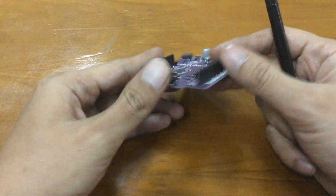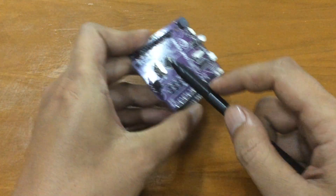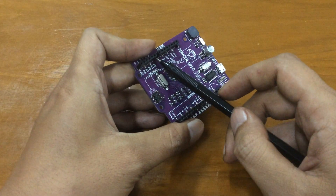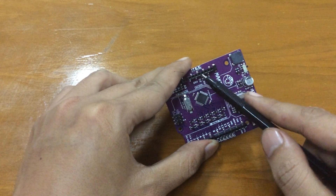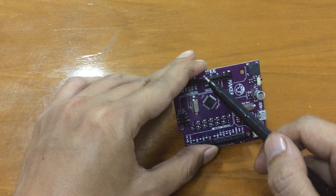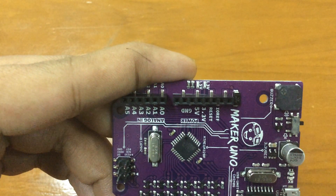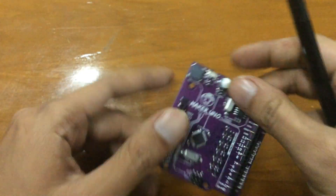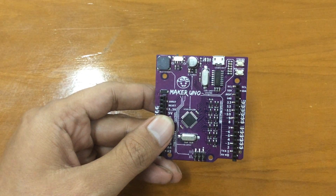As you can see, the Maker Uno has Arduino-compatible pins: 14 GPIOs — digital input/outputs — and 6 analog inputs, which are analog-to-digital converters. It also has the usual power pins: 5V, 3.3V, two ground pins, and a voltage input. The microcontroller is the SMD version of the ATmega328P, as usual, with a 16MHz crystal.